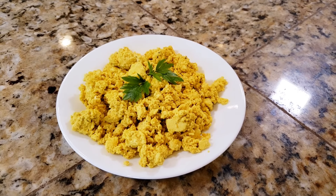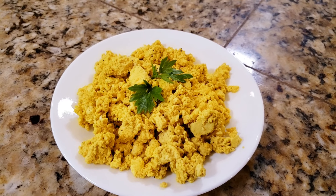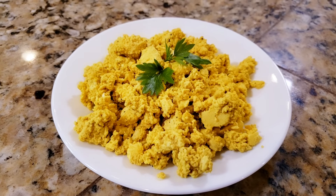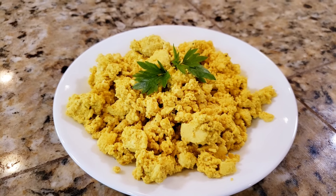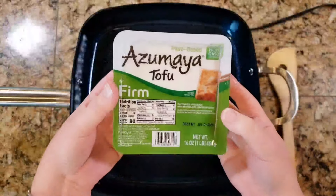Hey everyone, welcome back to my kitchen. Today I am going to show you how to make scrambled tofu. It is a super quick, super easy breakfast. You can also use it in fried rice, so it's great for dinner too.